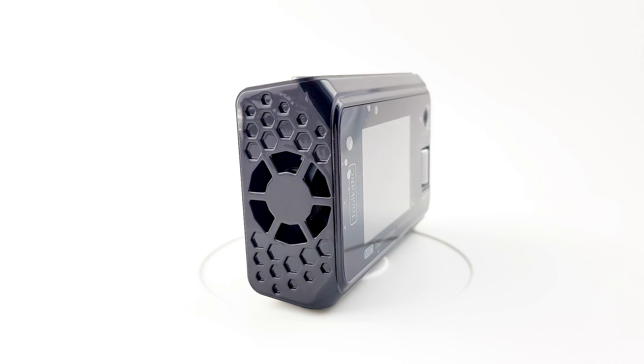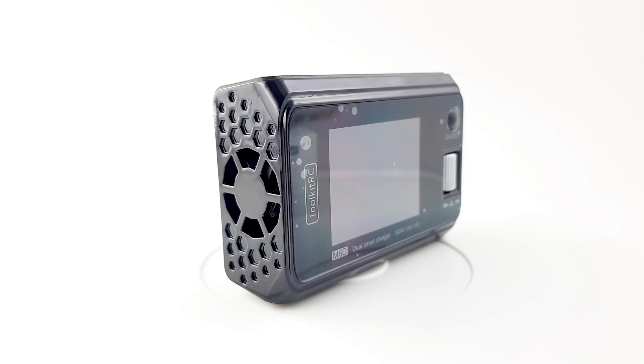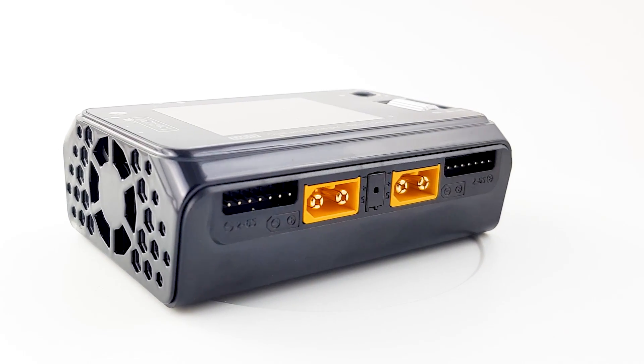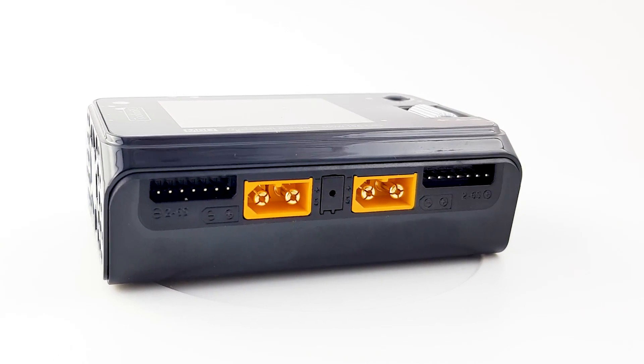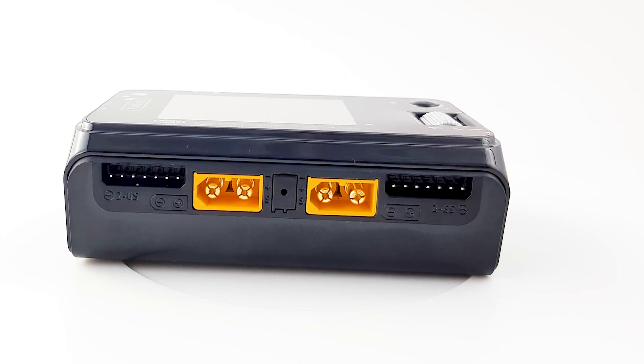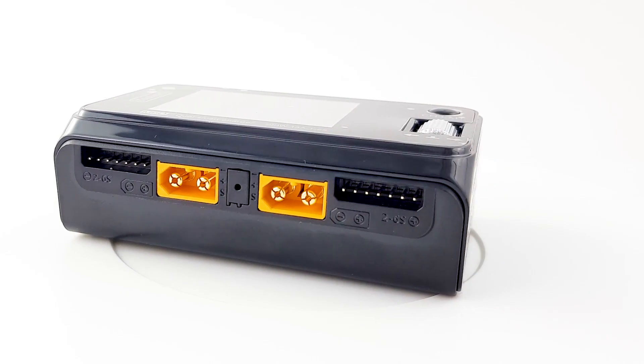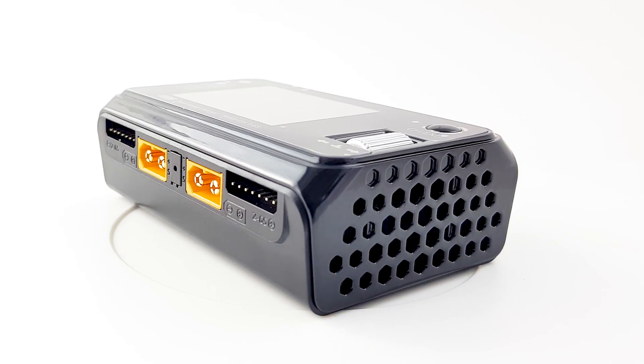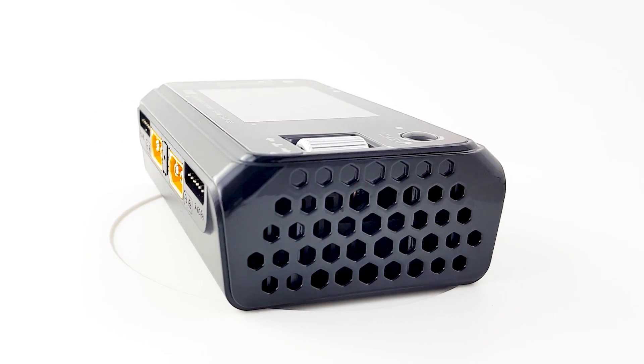In today's video, we're taking a look at an all-new charger from Toolkit-RC. This is called the M6D, and it is pretty interesting and unique. However, you need to take something into consideration before buying a Toolkit-RC — their QC department isn't usually very great at times, so just keep that in mind when purchasing this.